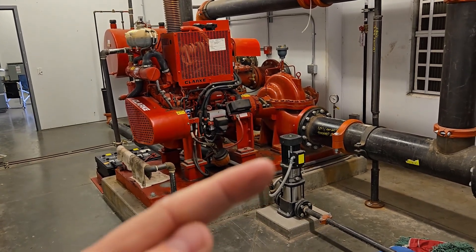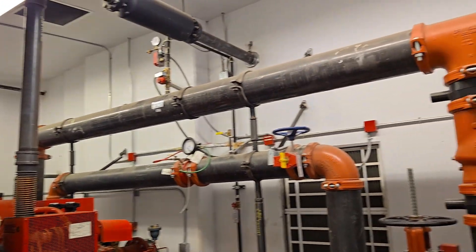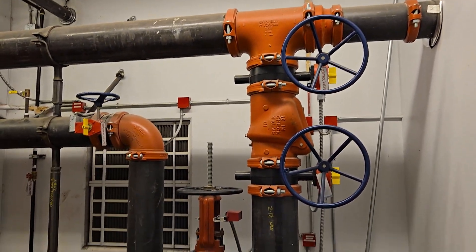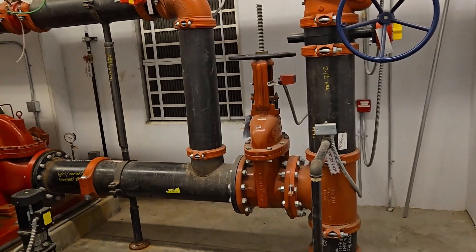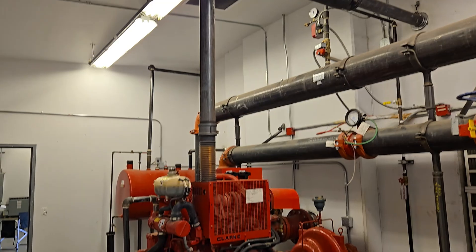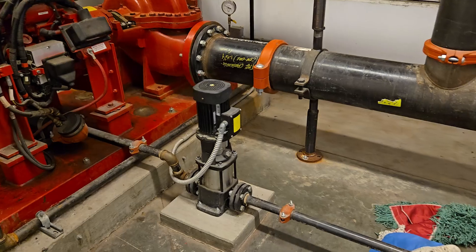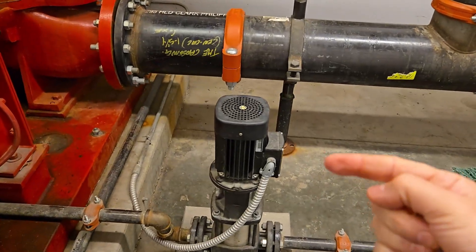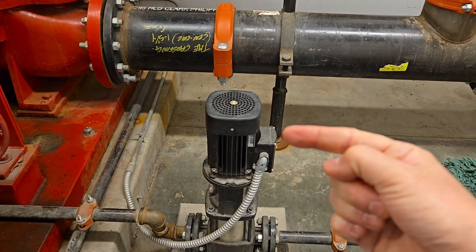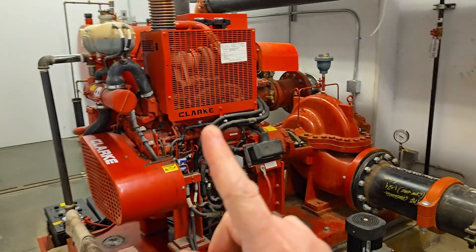So both pumps are always on, but whenever we do flow testing we just turn the main pump off because we don't want to over-pressurize the system. One thing that could happen is if the pump is left on too long during flow testing, it could over-pressurize the system — the PSI can get too high and a sprinkler head might pop, causing water to start flowing, which can be all bad. So we just want everything to run off the little jockey pump.